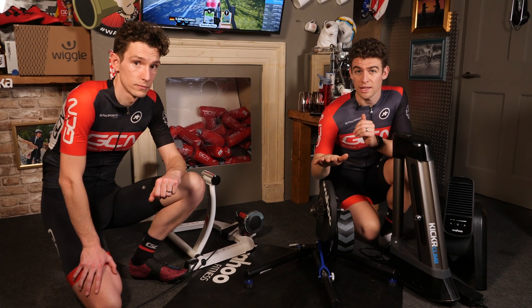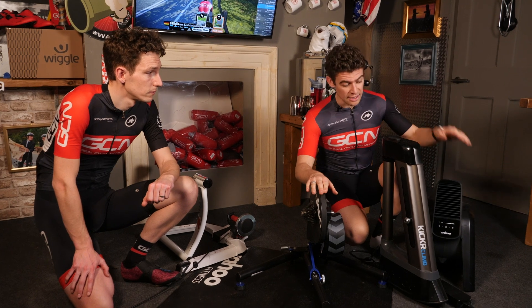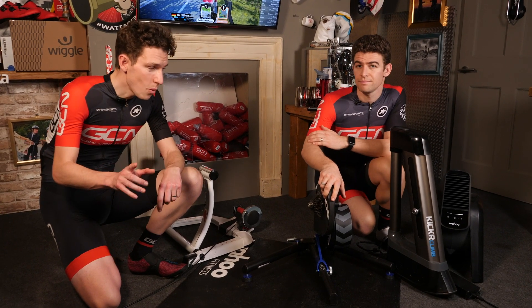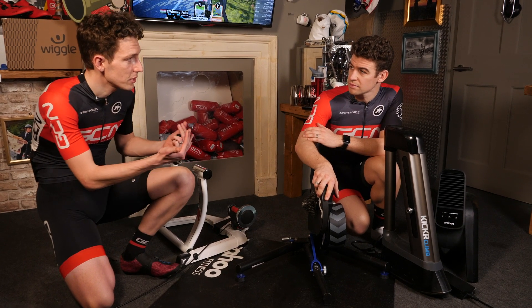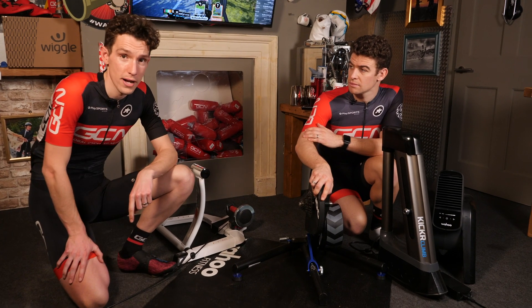Wahoo have kindly supplied us with their full Kicker range, so we have an interactive smart trainer, the fan, and the climb, which changes gradient as if you're outside. The question is, what is actually the difference in experience between these two setups? We thought it was about time we put the two head-to-head to try and find out.